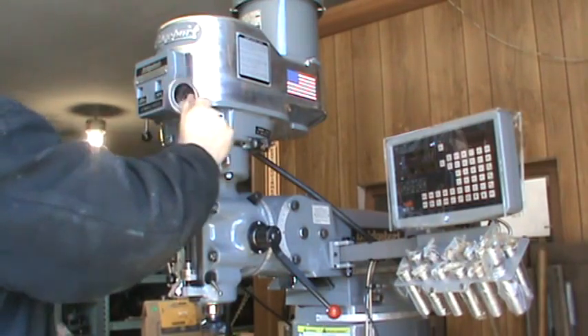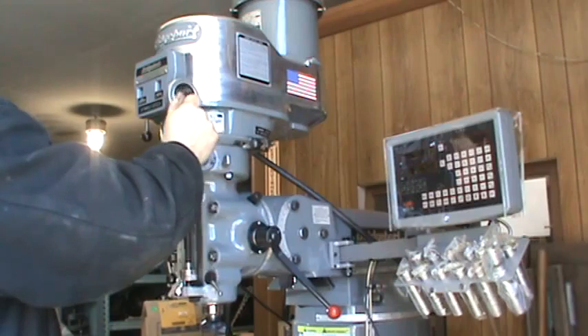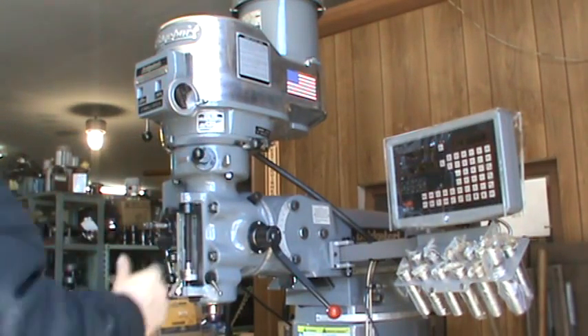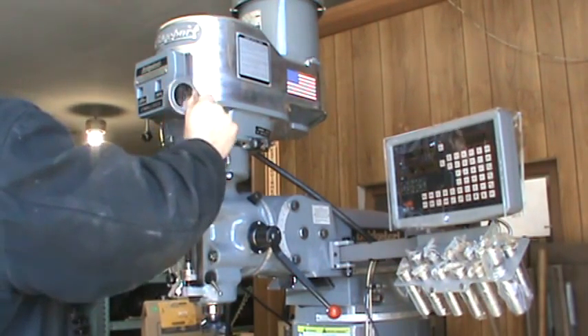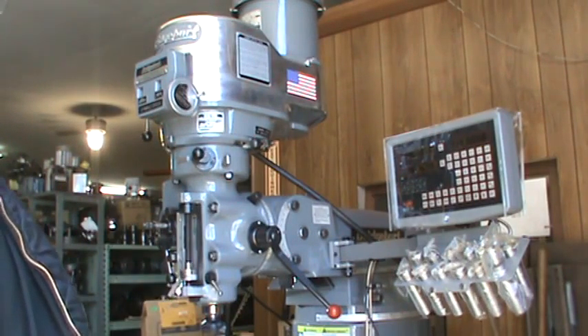1600 RPM there, then 3000 right there, and a little over 4200 right there.